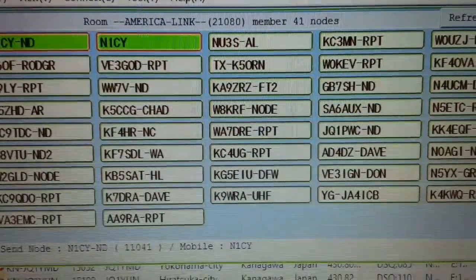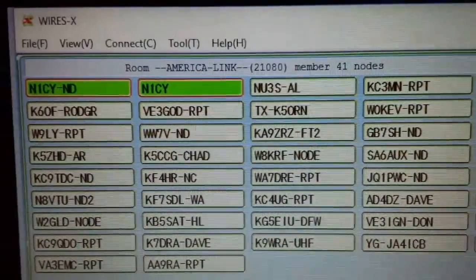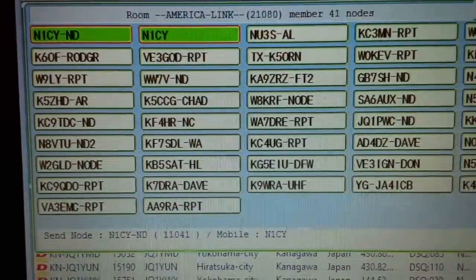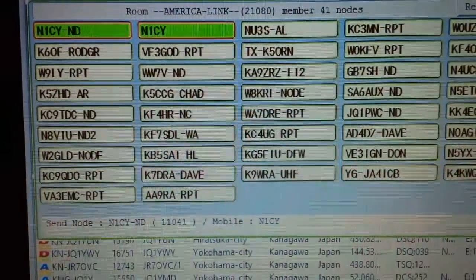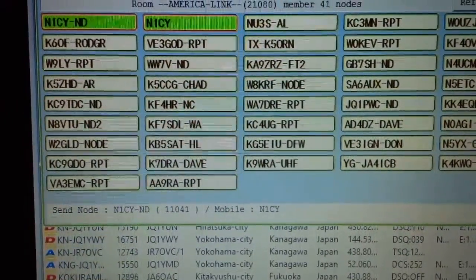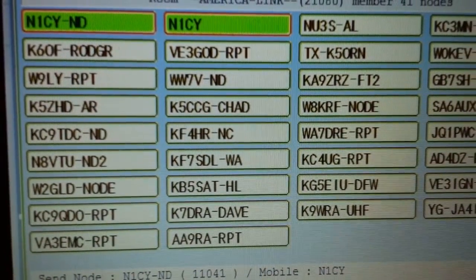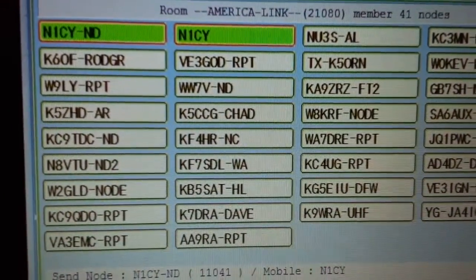We copied everything a hundred percent — really good copy all the way, no problem. I like the fact that you like the portable factor with the node. The DVAp dongle and stuff like that — I think that's what they call them. It's a lot of stuff out there, and hams like to tinker. DMR was a commercial mode that got embraced by ham radio, and it's just another thing to play with. I'm really liking Yaesu Fusion and the fact that you can connect node to node or go to a room. It's phenomenal, it's all fun.